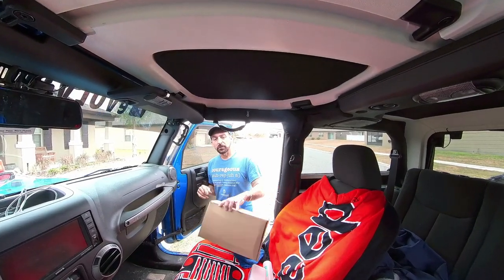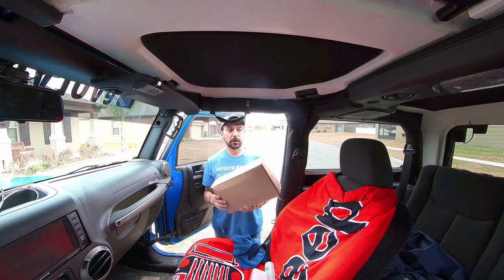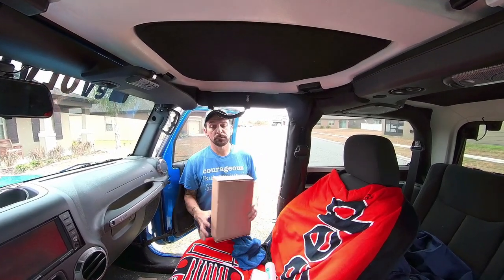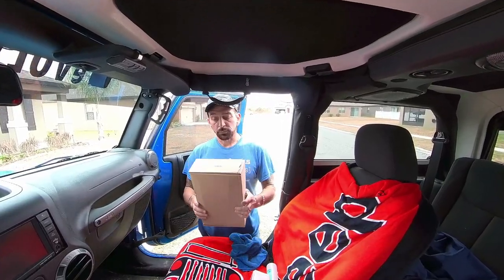Hey guys, welcome back to Evolving Male. So I got something else today for the JK. My wife bought these things about two and a half months ago and I have not put them on. I've been a bad husband. But today I'm doing projects and we're going to get them put on.